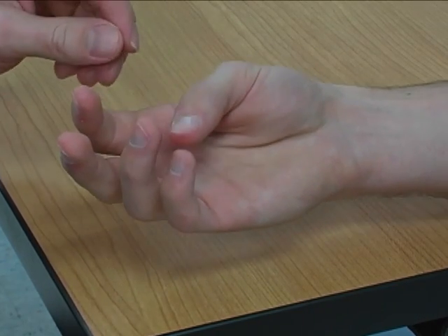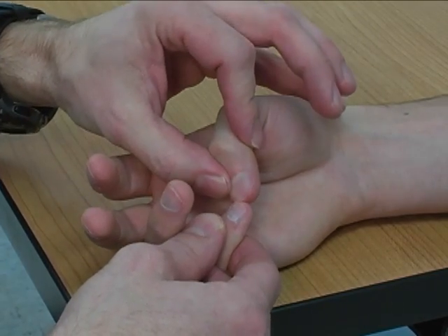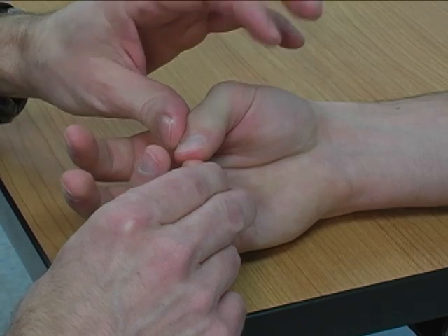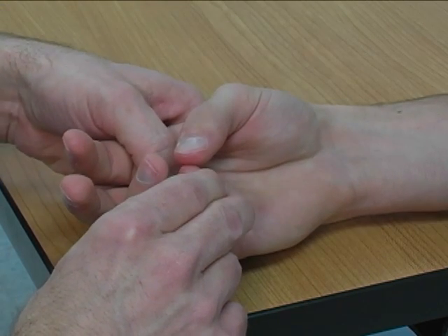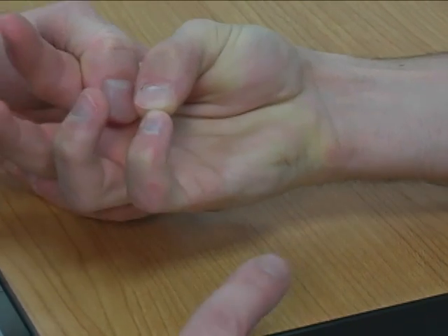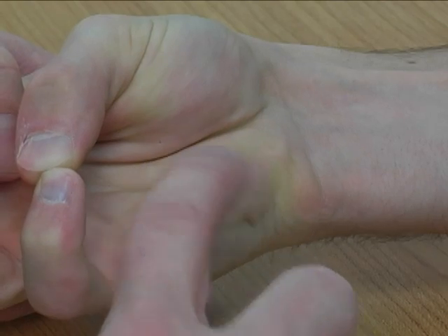The substitutions for opponent's digiti minimi would be simply flexion, where you have tip-to-tip opposition instead of pad-to-pad, where you have true opposition. The muscle belly for opponent's digiti minimi is palpated right here in the radial aspect of the hypothenar eminence.